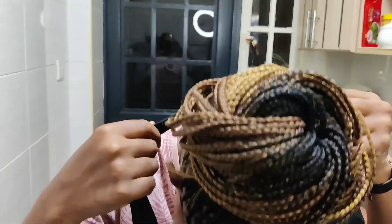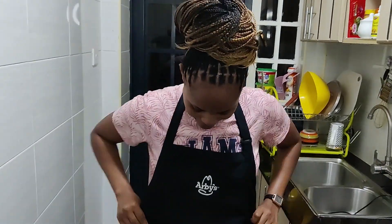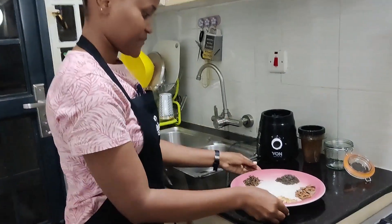Today's video we are in the kitchen and I'm going to show you the simplest way on how to make homemade pilau masala.